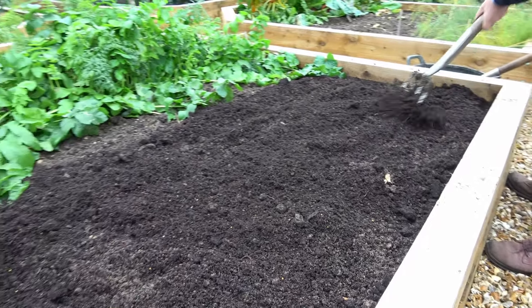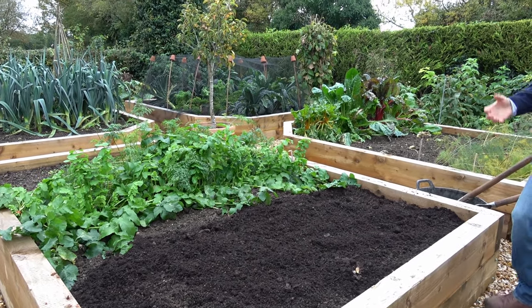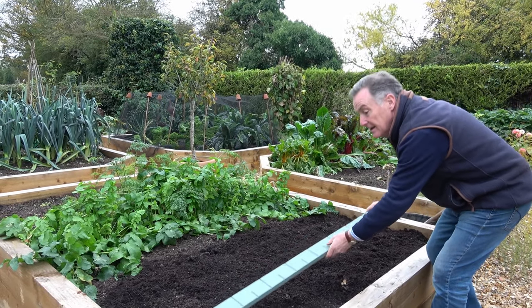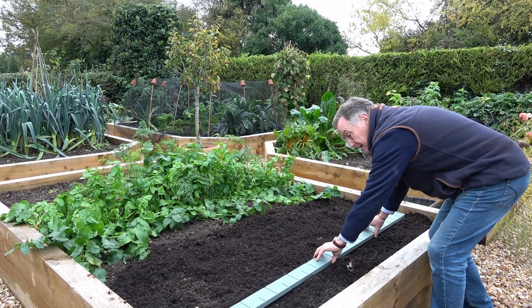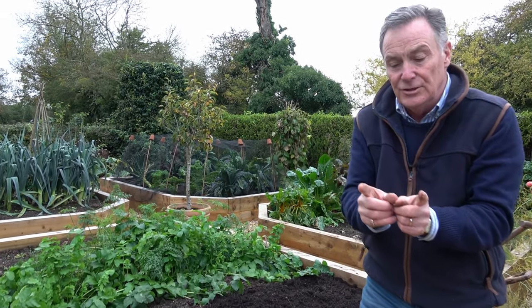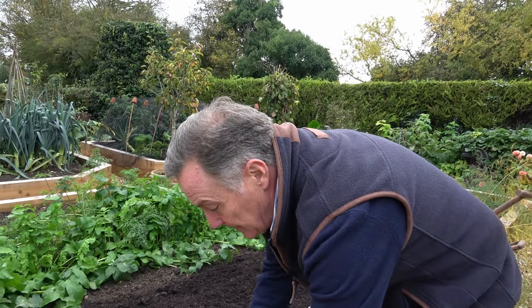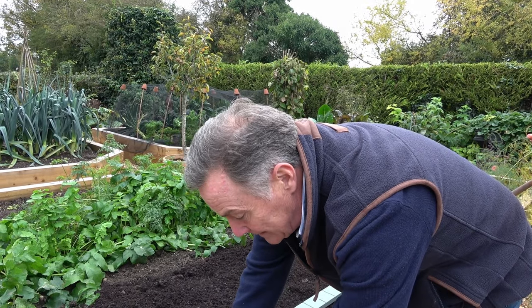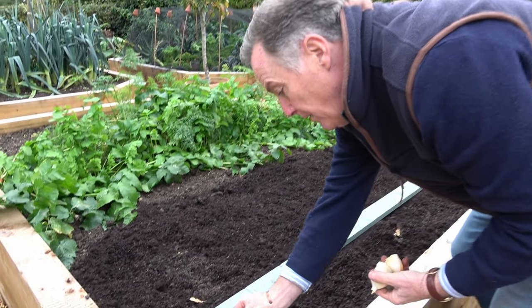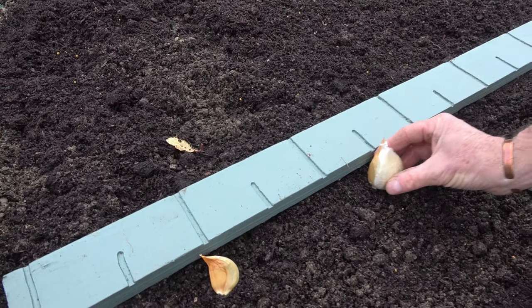In the spring I'll give it a feed as a little boost. So I'm using my faithful planting stick. Normally if you're planting ordinary garlic you would plant them about four to six inches apart. These we're going to plant a little bit further apart because these are bigger cloves and they're going to make much bigger plants — I'm going to plant these about six inches apart, that's 15 centimetres.